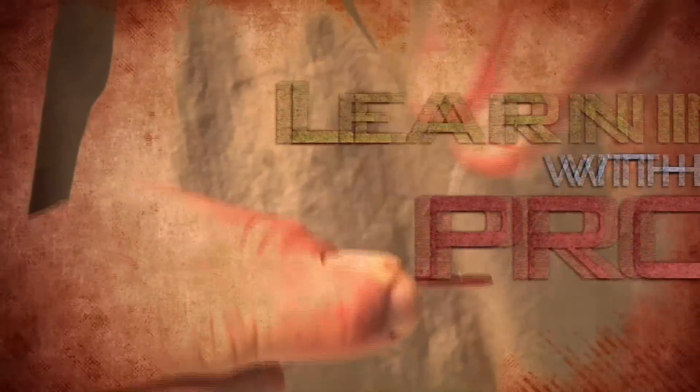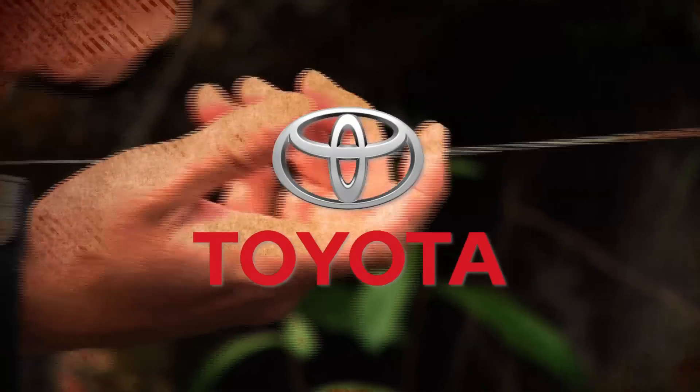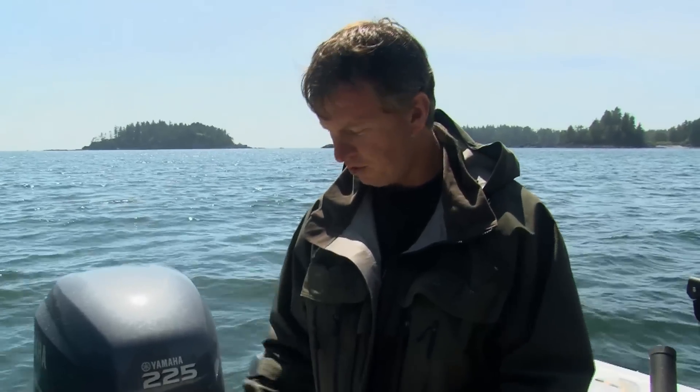Learning with the pros, brought to you by your Toyota BC Dealers. On lots of the episodes that I've been filming with BC Outdoors TV, you notice that I was fishing anchovies.